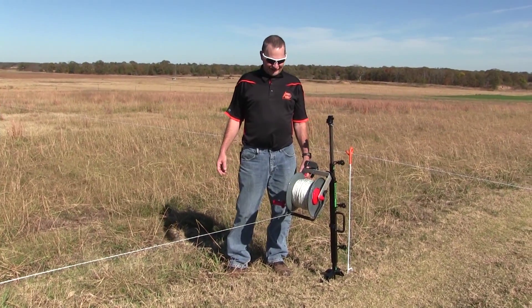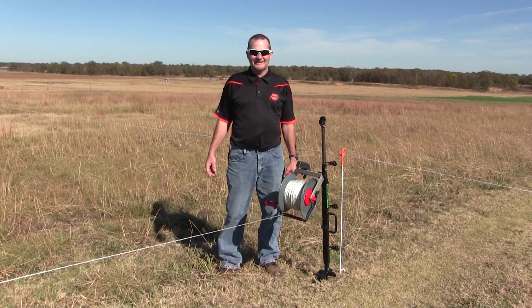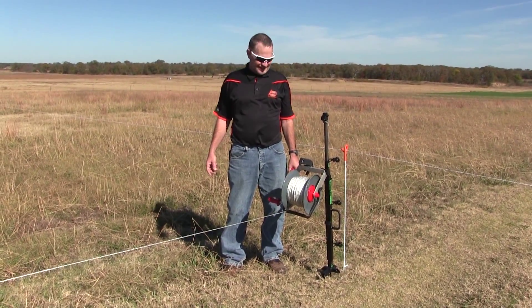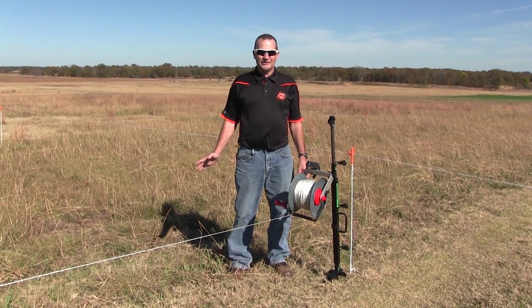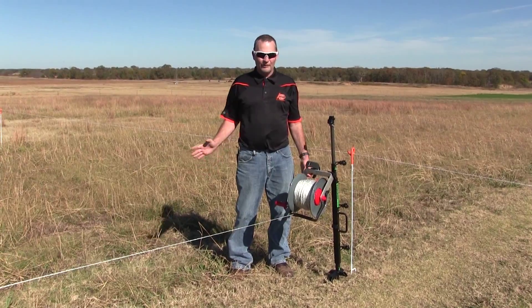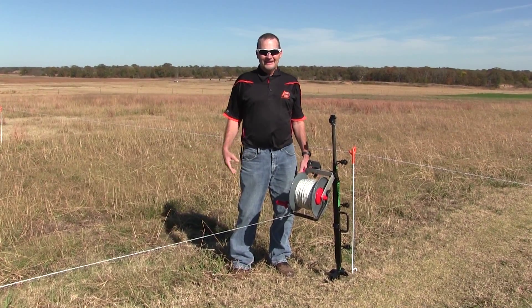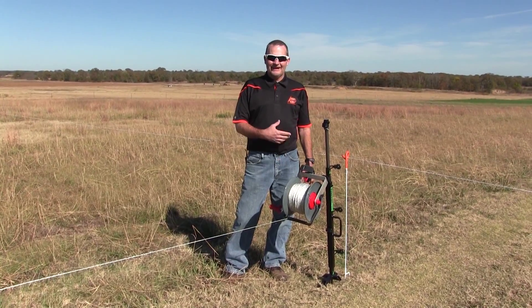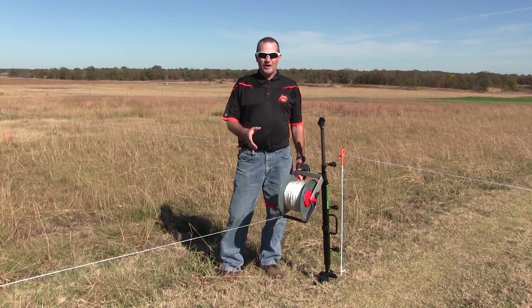I'm here today to talk a little bit about rotational grazing. I'm Brian Frecking, the livestock specialist at Oklahoma State University. One of the things we want to try and do is do a better job of utilizing the forages we have, and one of the tools we have in our toolbox is something like I have in front of me — a wire dispenser that we can use to break up our pastures into smaller paddocks.